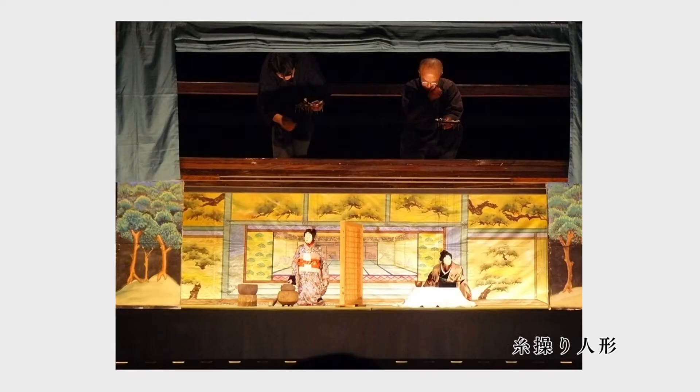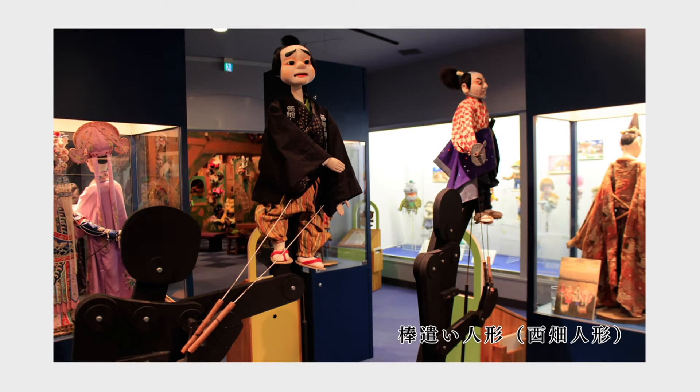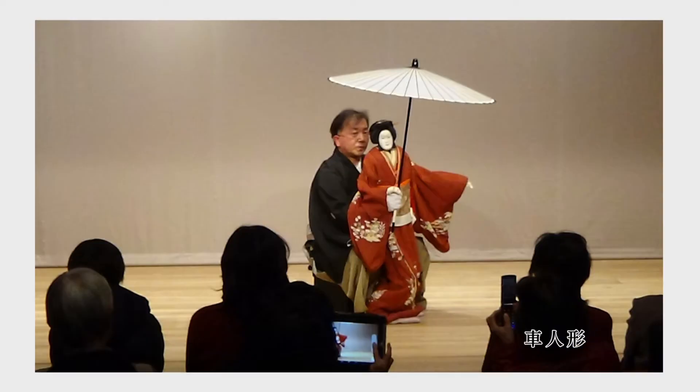この番組では、アワ人形浄瑠璃の魅力を様々な角度から掘り下げてお届けしています。太夫の語り、三味線の伴奏、人形の三者が一つになって作り上げていく人形浄瑠璃の世界。今回は3人で一つの人形を使う浄瑠璃人形の魅力に迫っていきます。人形の操作方法には、糸操り、棒使い、車人形など様々な形態がありますが、3人使いの浄瑠璃人形は世界的にも珍しい高度な操作方法です。